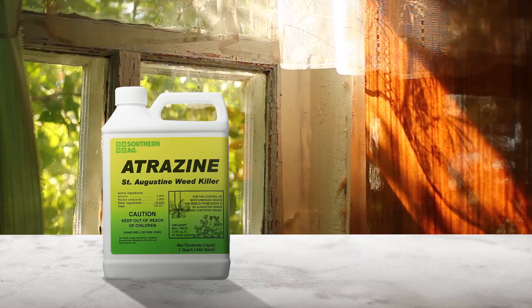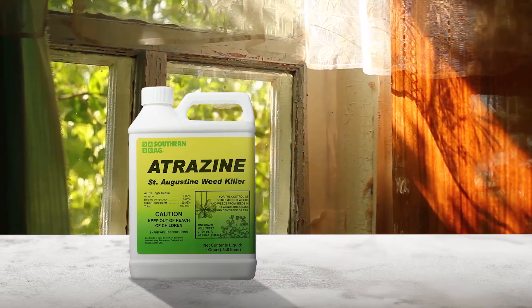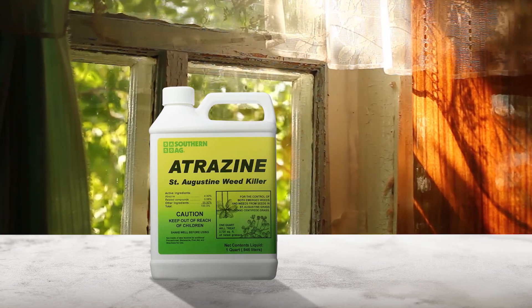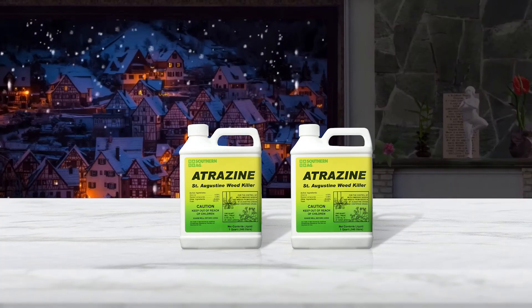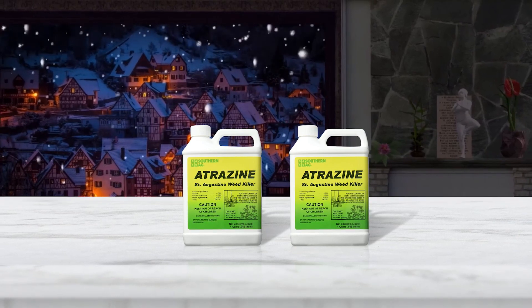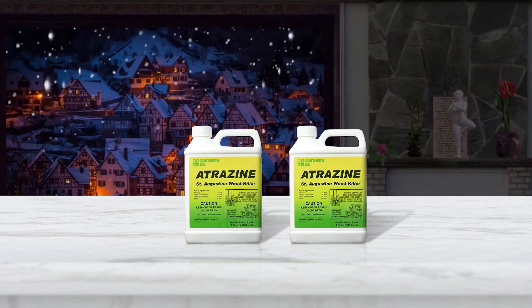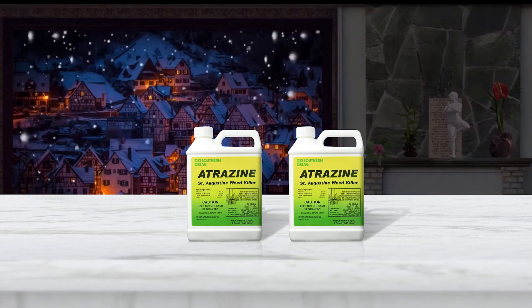Southern AG uses the active ingredient atrazine, which is safe to use on both centipede and St. Augustine lawns. Southern AG Weed Killer can be applied during both dormant and growing seasons. The best results come from applying it in early spring or dormant periods when weeds are small or have not emerged. The manufacturer recommends limiting applications to two treatments per year.